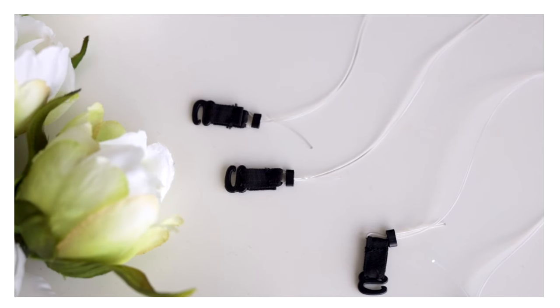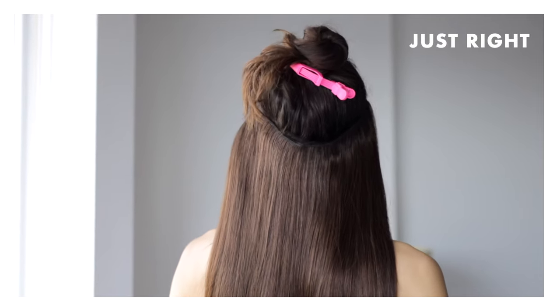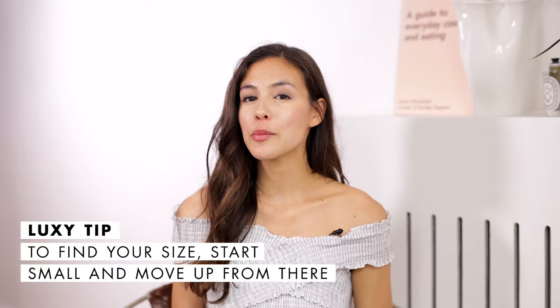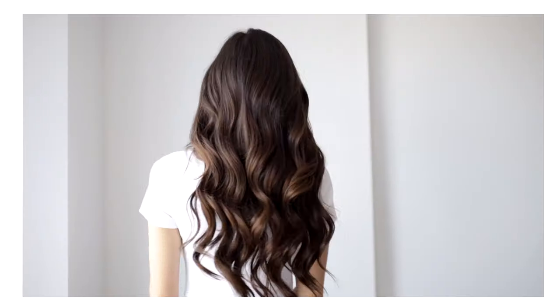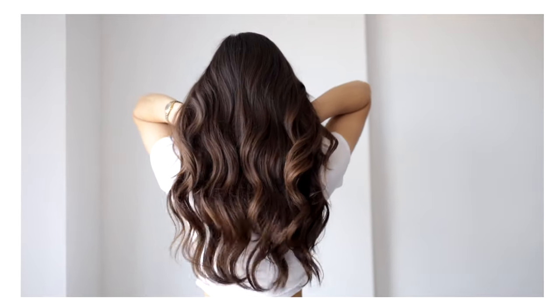Through this process I found out that my perfect size is actually an extra small. You want the halo to comfortably sit around the crown of your head — right at the back where it starts to dip down into your neck. There shouldn't be any gap or space between the weft and your scalp, and it should not be squeezing your head. A tip: the sizing is pretty generous, so start small and go up from there. When I first tried it, the halo felt like it was floating on my head — so light, barely there.